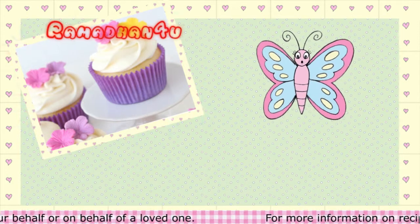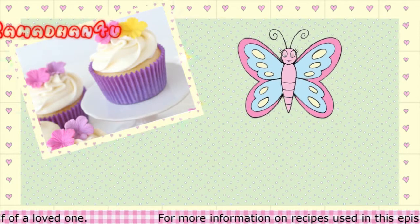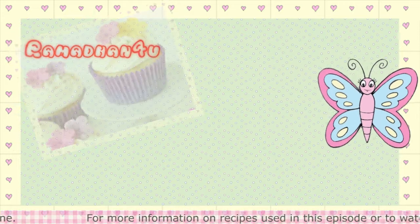Inshallah you enjoy your cupcakes and have a lovely iftar.